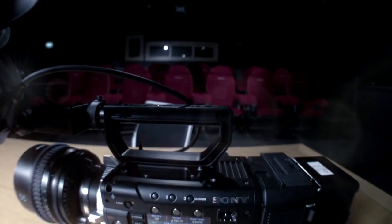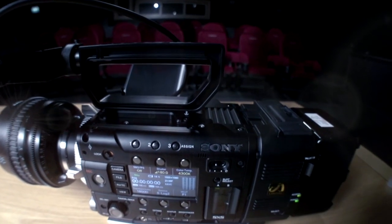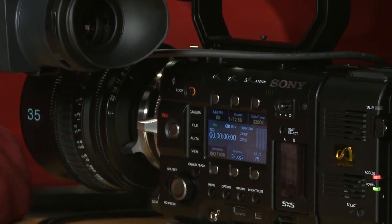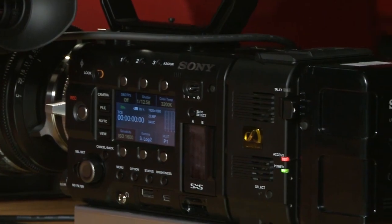Hello everyone. I'm Richard Lewis from SENA Europe, and today I'm going to show you around the new F55 4K camera. So we have one here — this is fully built — and I'm going to show you all the bits and pieces that go to make up the complete system.